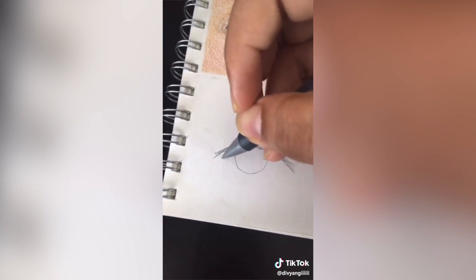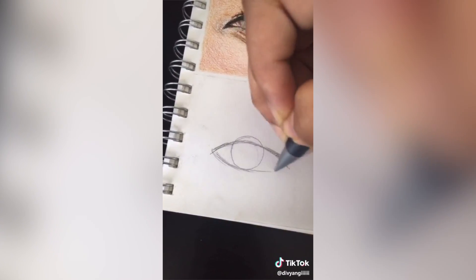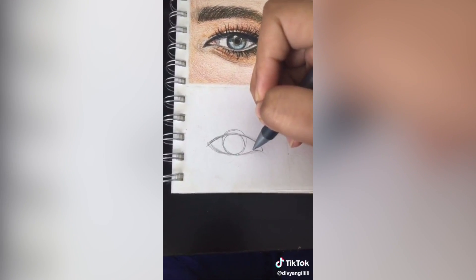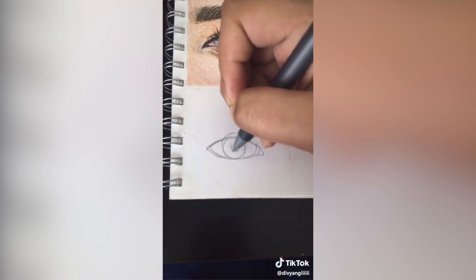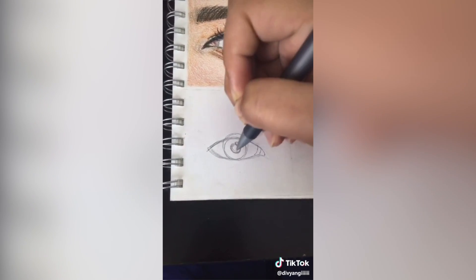Now here, draw a little triangle, and again bring it up and join them there. Draw a little line here and here, and draw a little circle in between, and a little circle on top for the highlight.